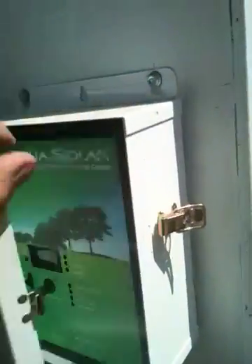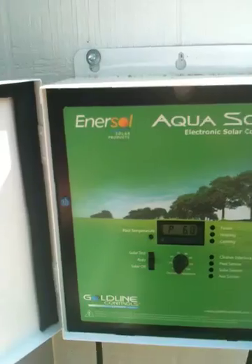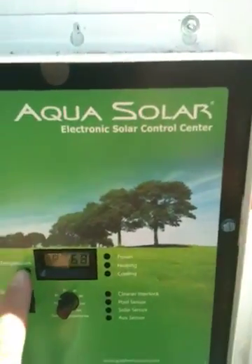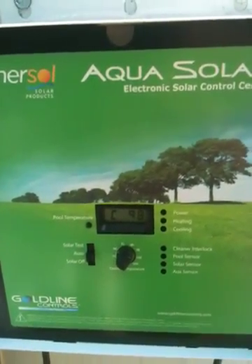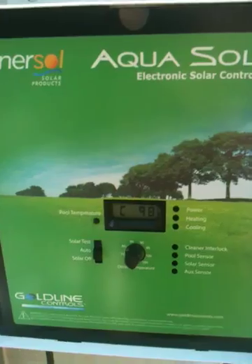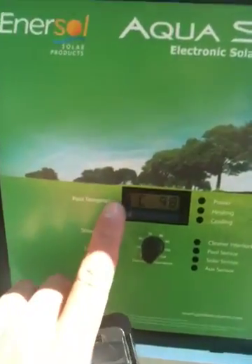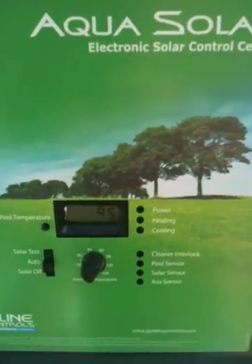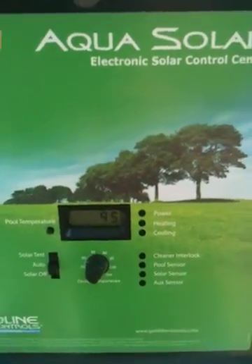This is the controller — Goldline Controls makes it. Right now it says the pool is 68 degrees. When you hit the button, it tells you the collector temperature — the sensor that senses the air, which is in the sun — is 98 degrees. The next setting is 95 degrees, which is the desired temperature. So when the pool hits 95, it'll shut off and close the valve.